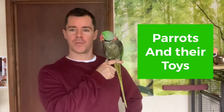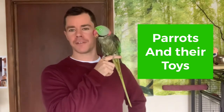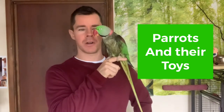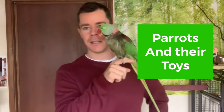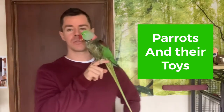Hello everyone, thank you so much for watching. It's me here again with my little friend Yo-Yo. As you can see, Yo-Yo looks a little bit wet because he just had a shower. We try to give him a shower twice a week if possible, just to keep his body and his feathers nice and healthy.